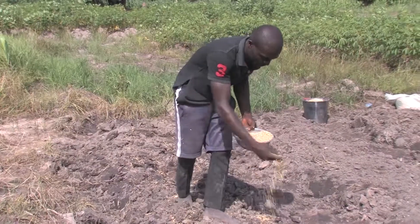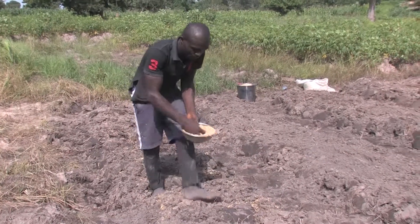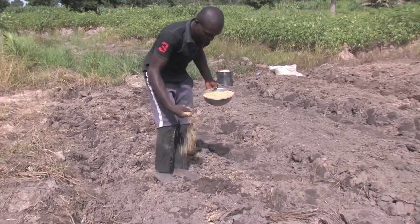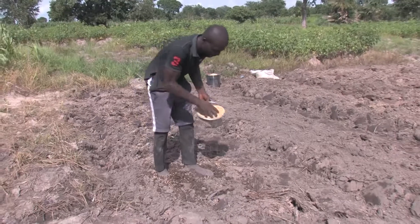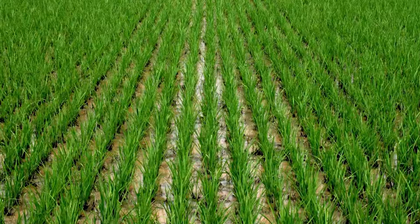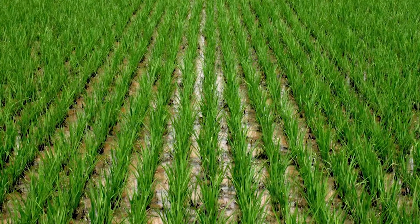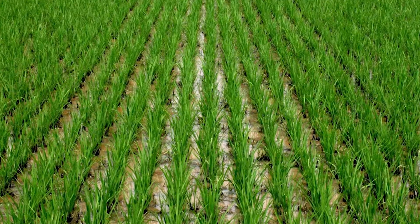Rice is propagated by seeds. The upland varieties have been recommended for areas with adequate rainfall. These are early maturing. For lowland production, other varieties are required, and these have late maturing varieties.